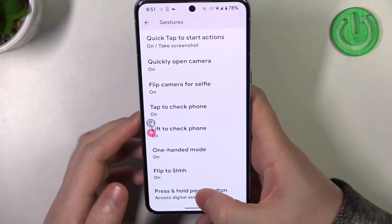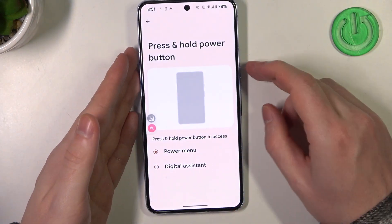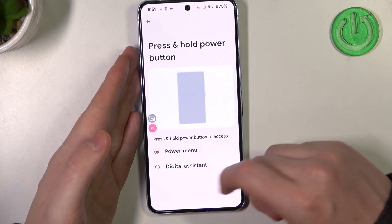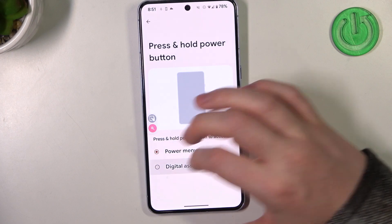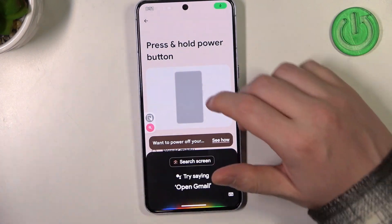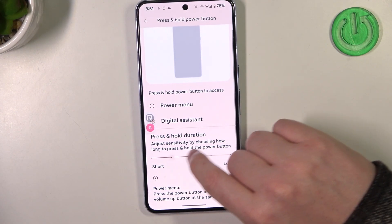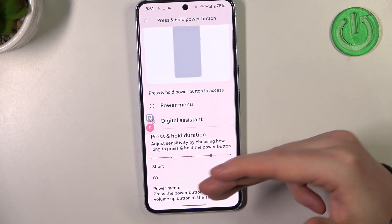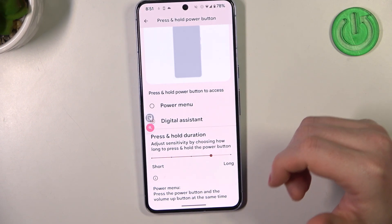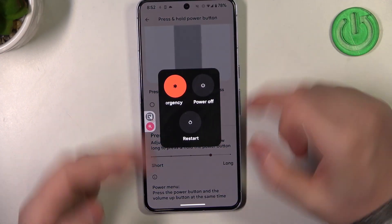The last feature is press and hold power button. You can choose to get the power menu — click and hold the power button to see power off, restart, or emergency call. Or with digital assistant selected, holding the power key will call up Google Assistant. You can also adjust the press and hold duration, and if digital assistant is activated, you'll need to press volume up and power key at the same time to access the power menu.